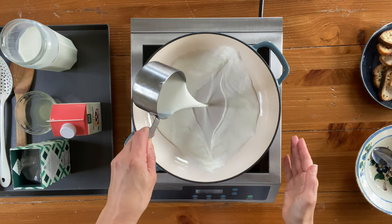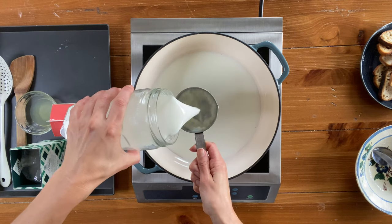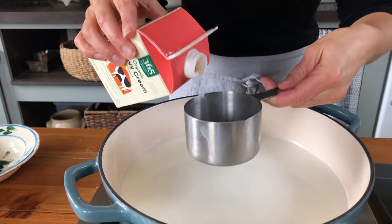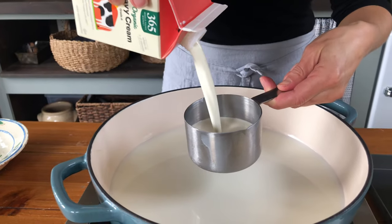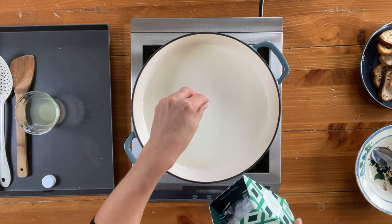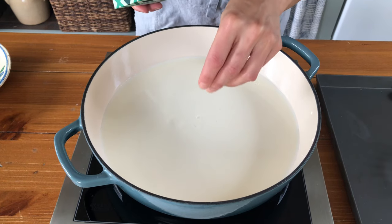Add three cups of whole milk to a heavy bottom pot. Do not use ultra-pasteurized milk — it won't work for homemade ricotta. It just doesn't curdle properly. Add one cup of cream and then a pinch of salt, about a quarter of a teaspoon. The next step is to bring this milk, cream, and salt mixture to a boil.